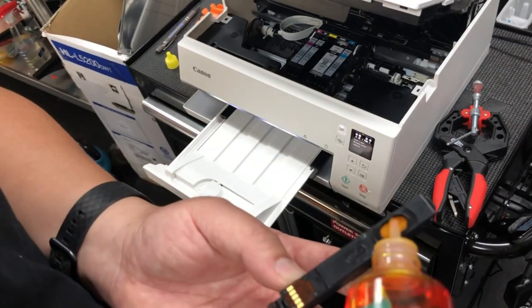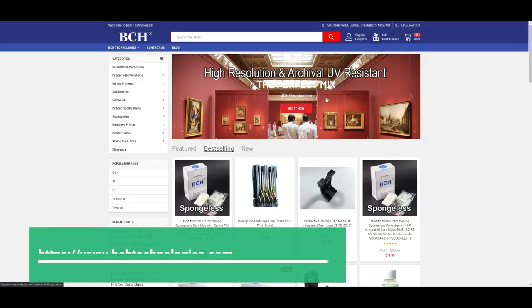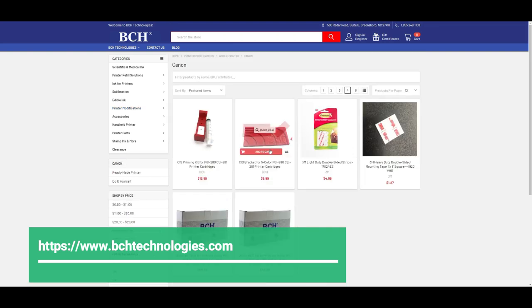Even if you have a five-color printer, you can still only do four colors. We don't have a package that has everything. Instead, you can go to bchtechnologies.com, go to printer modifications, Canon, the whole printer, and find a bracket.